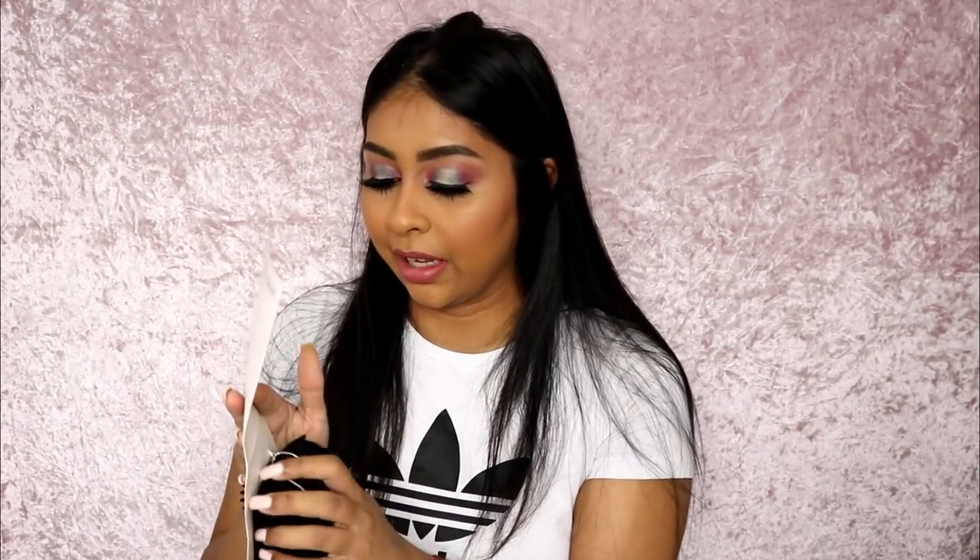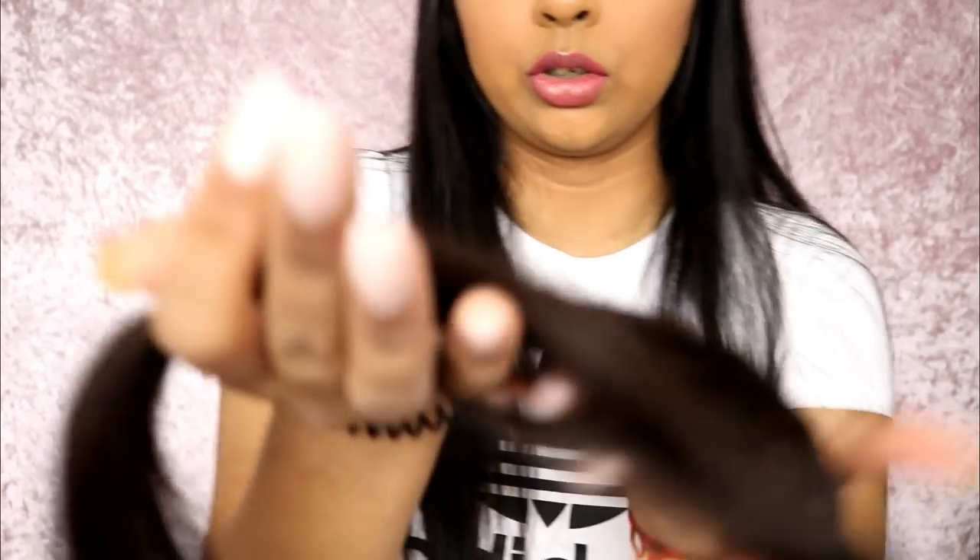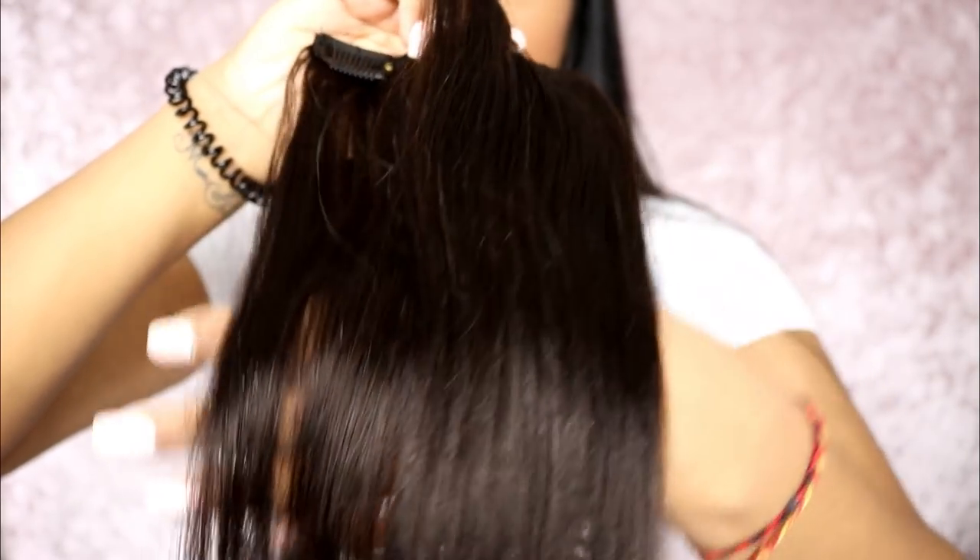Now that you have a little ponytail there, we can grab our Faddy's Hair clip-in extensions. These feel so soft — it's 100% human hair and it literally feels like my hair, or even better. It is a tad bit lighter since it has streaks of brown; it's like a natural black, but I've dyed my hair jet black. I think it's going to add nice texture. So these are the classic clip-in ones — super shiny, super soft. I'm taking one of the longer pieces, the one with three clips, and we're going to wrap it around.